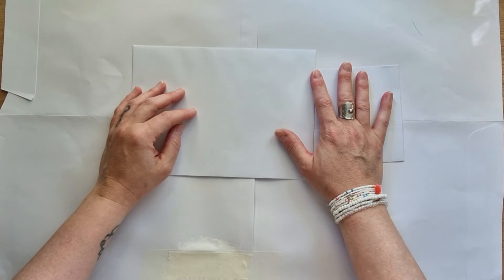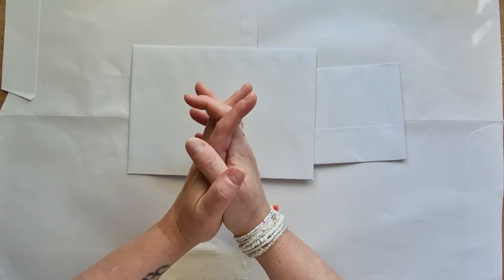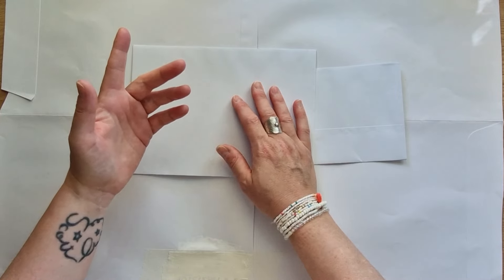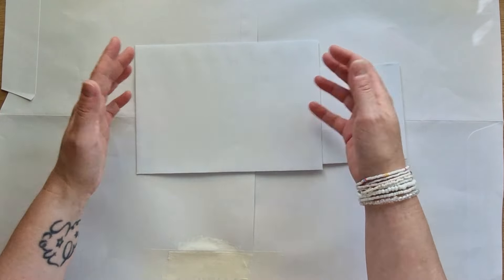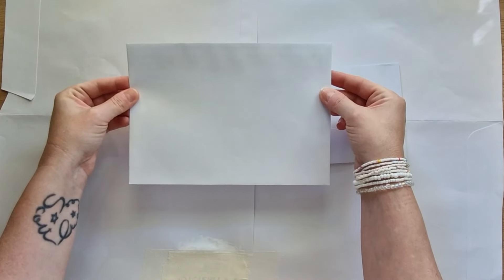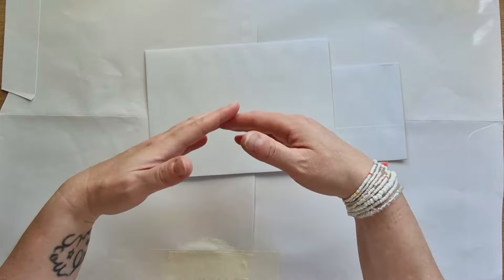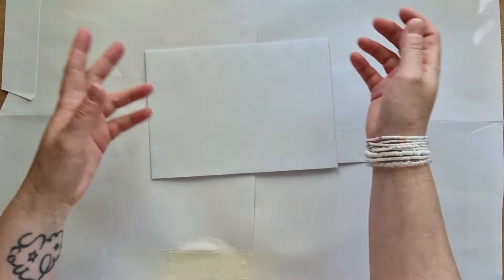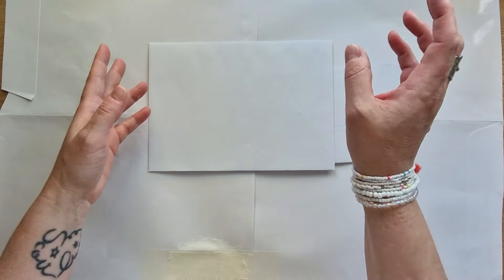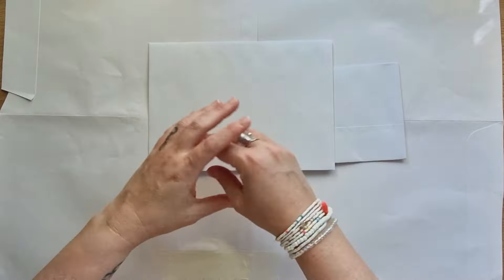Je me suis fait avoir quand je suis arrivée. Ça fait 10 ans que je suis en Belgique. Ça a peut-être changé depuis, mais en France, quand j'envoyais du courrier, on mettait un timbre. Peu importe les dimensions de l'enveloppe, à partir du moment où on ne dépassait pas le poids autorisé, on pouvait mettre une petite, une grande, une enveloppe carrée ou rectangulaire. Ça n'avait pas d'importance. Ici, en Belgique, ce n'est pas le cas.